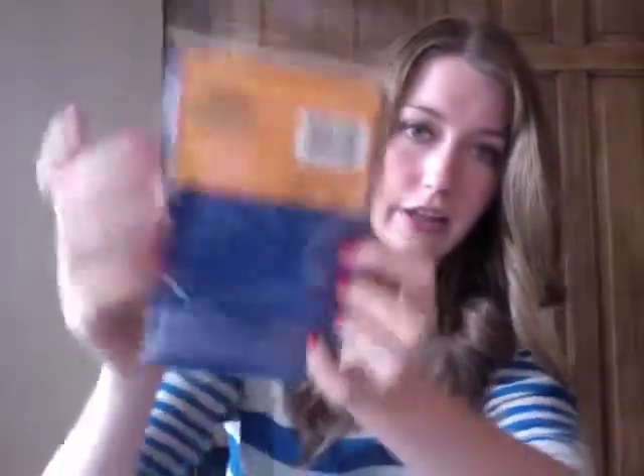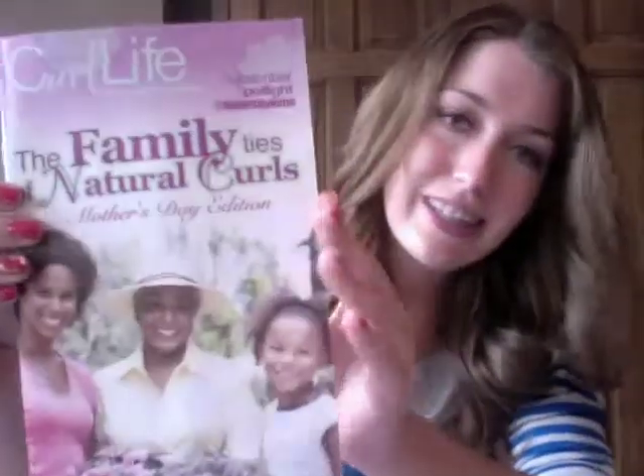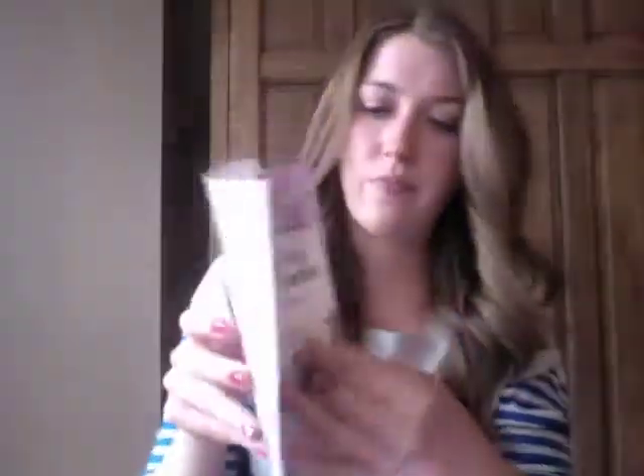The first thing I see is a Charming Satin Triangle, for all head sizes. You can see the packaging here — it's in a pretty blue color, and it's to hold your hair in place. Also here is Curl Life, a Curl Kit publication — the Family Ties of Natural Curls, Mother's Day edition. It has a table of contents with an Editor's Note, Kit Contents, Blogger's Corner, Subscriber Spotlight, and Street Styles in Living Color. I'll take a look through that later.